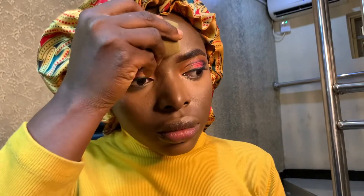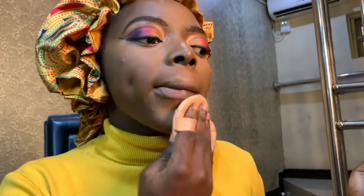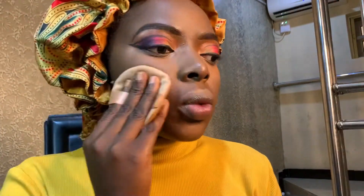Just setting everywhere that I highlighted — my forehead, everywhere — and then going back to the darkest shade in the Lady V palette. Using this big powder puff to just press everything into my skin, everywhere apart from the under-eye, just setting everywhere with the powder. You can see how the shine is reducing. This powder is full coverage.